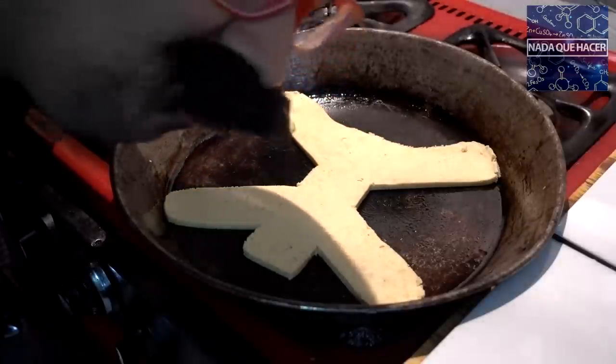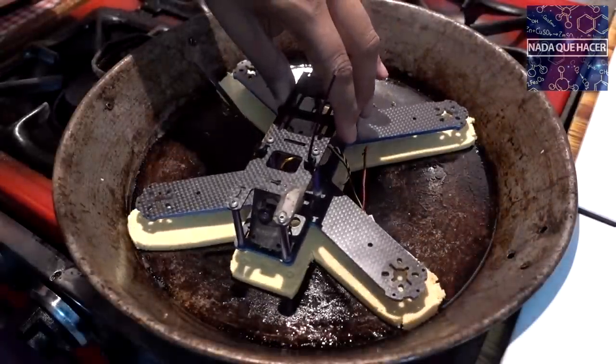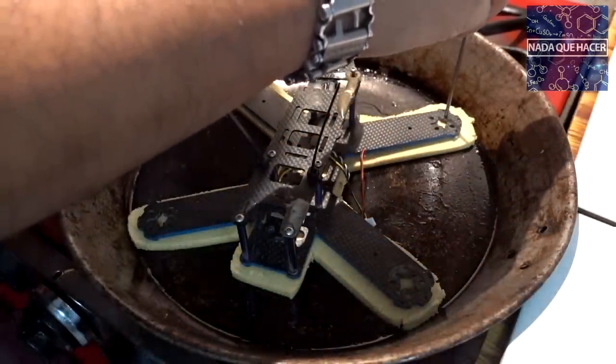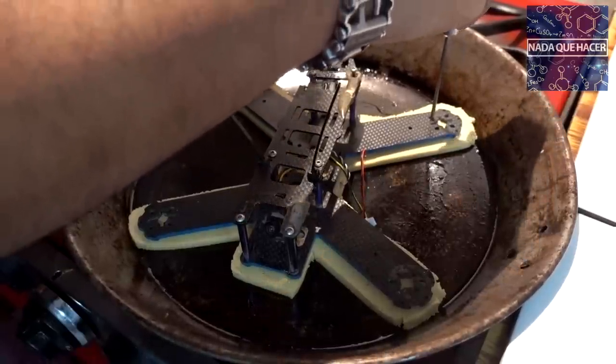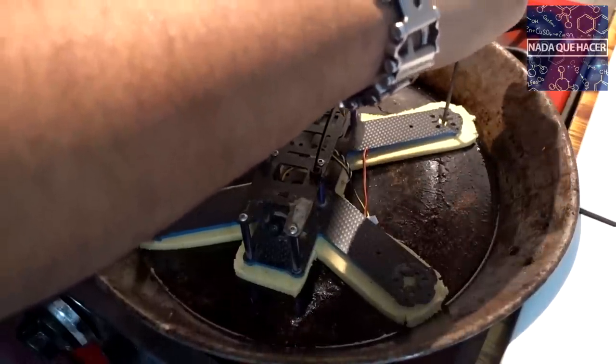Voy a poner la flama un poco baja para que no se queme. Si no funciona lo meteré al horno, similar a la técnica que usé con el sombrero charro comestible que hice antes. Mientras se cocina, puse mi dron original encima y con un desarmador marqué los orificios donde van los motores — eso es importante porque no sé qué tan duro vaya a quedar, así que quiero marcar esos espacios para no tener problemas después.